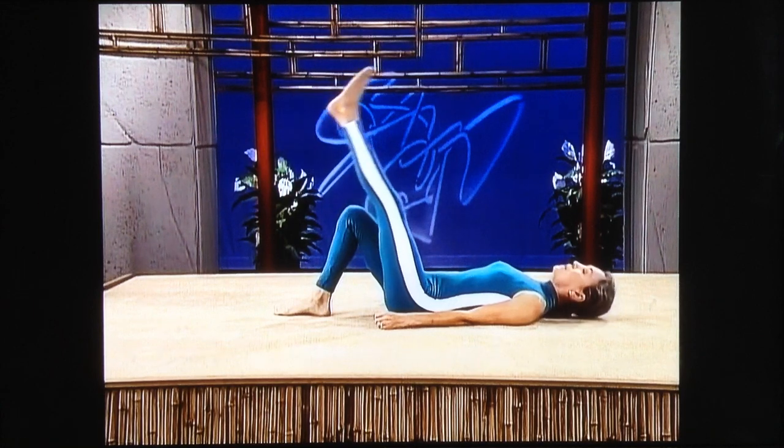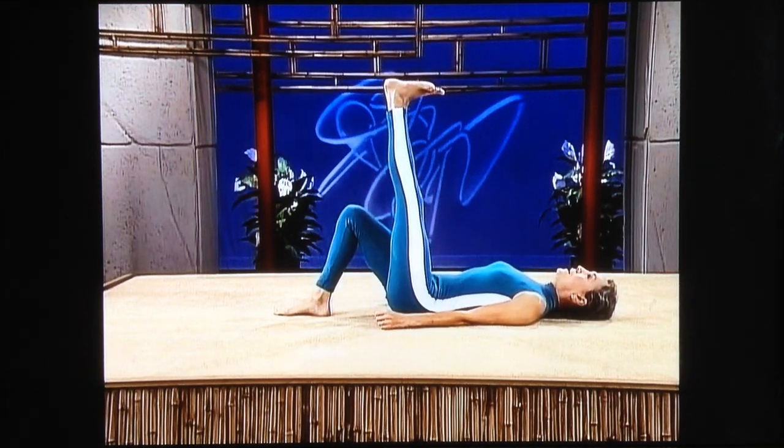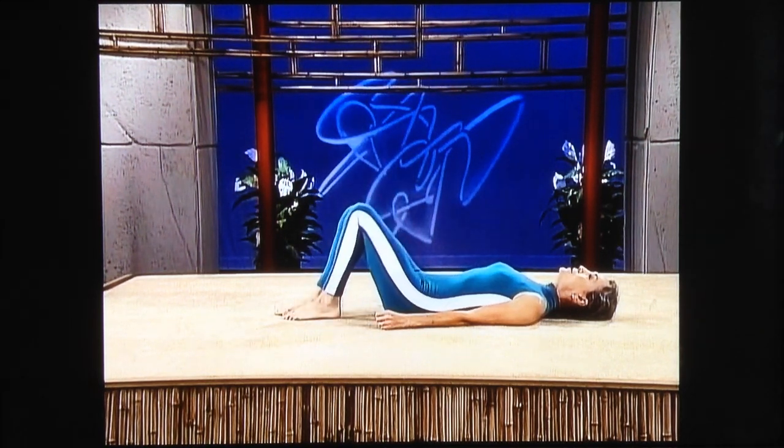Bring your left leg up, push the heel up, push stretching through the Achilles tendon — feel it now, feel it — and bend your knee.